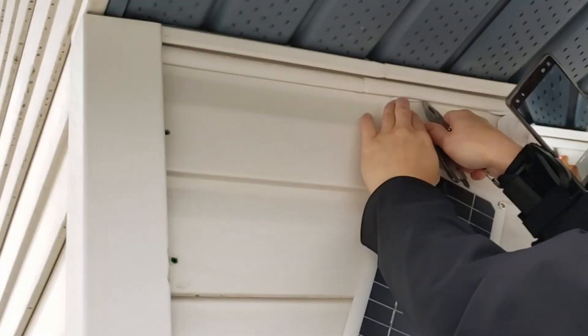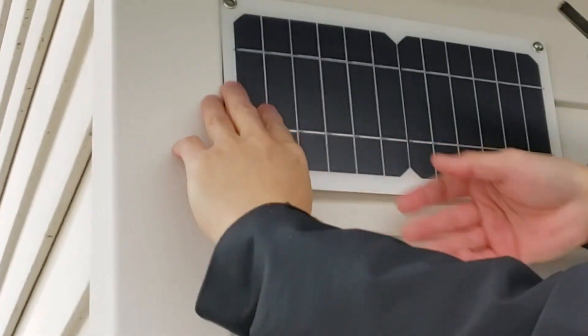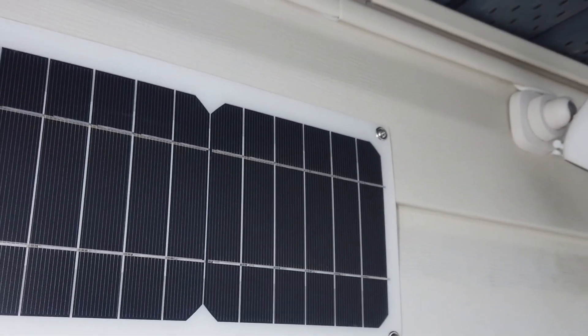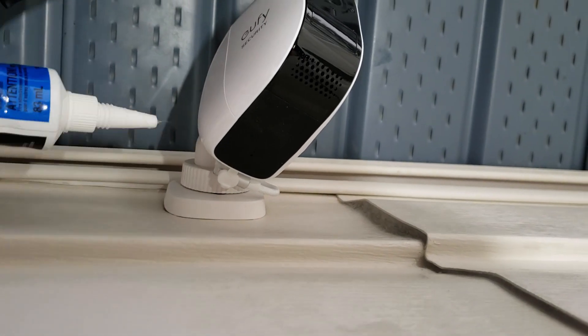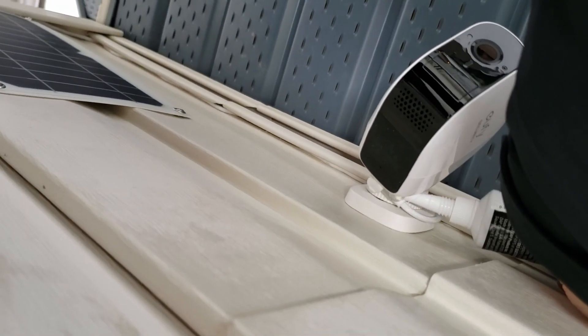Once everything is working, complete the routing of the wiring and tuck it away nicely, then finish securing the solar panel. The last step is to waterproof the USB port of the camera and let it cure. Make sure the silicone is squeezed into the space between the port and the plug.